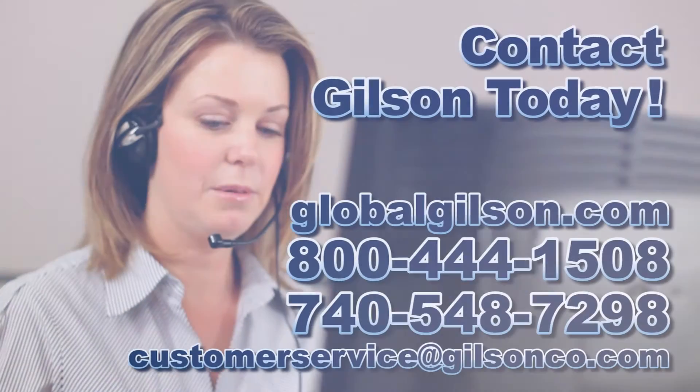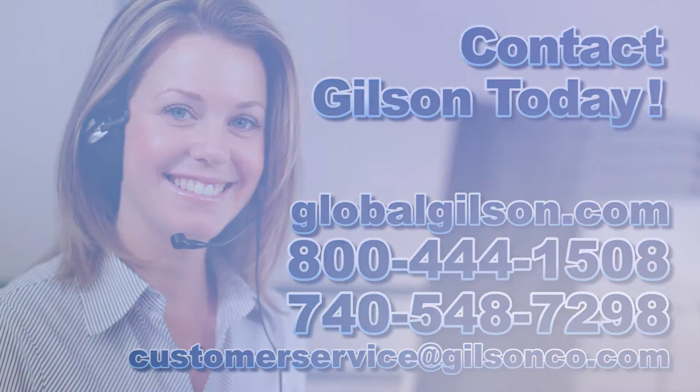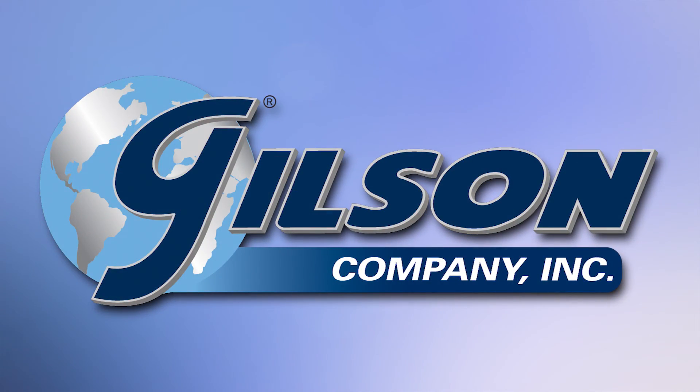Be sure to check out these and all our products listed in the Gilson catalog or on the Gilson website. Gilson — your industry leader in material testing equipment.